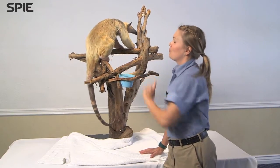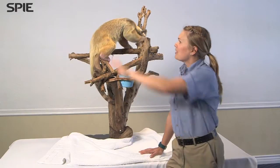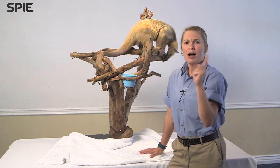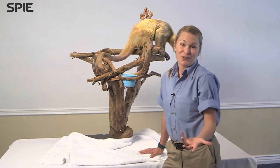He also has the ability to rotate his ankles backwards, so when he goes up a tree, he can come right back down face first. He's covered in this coarse, wavy hair, which is pretty awesome. It protects him from the ants and termites, which instantly start to sting him once he's infiltrated the mound.